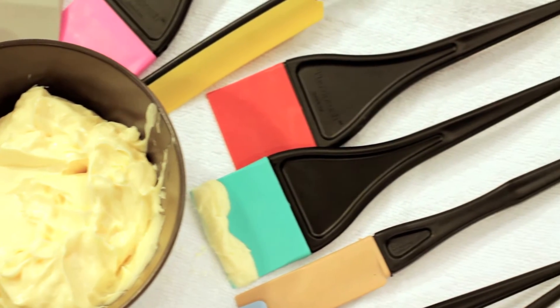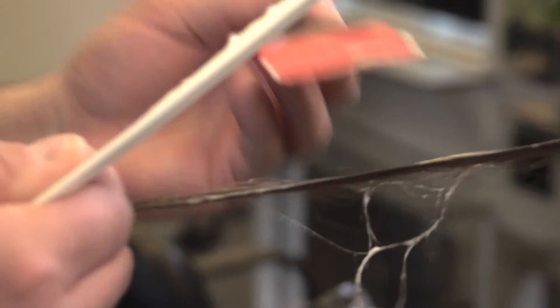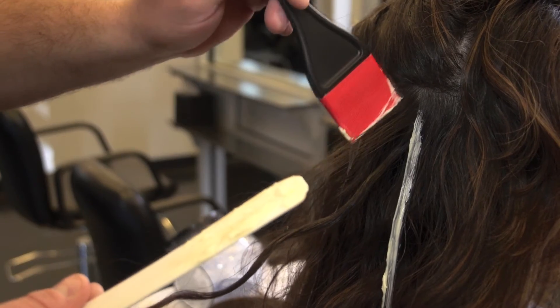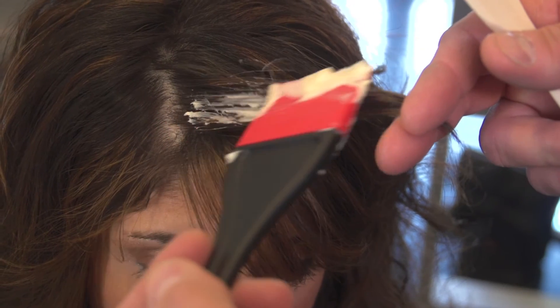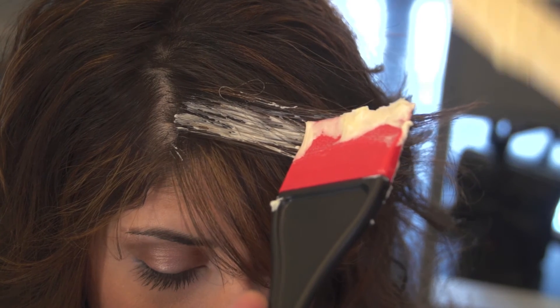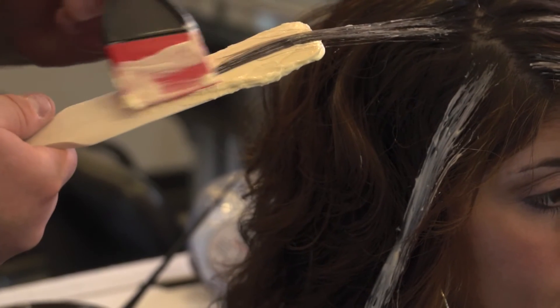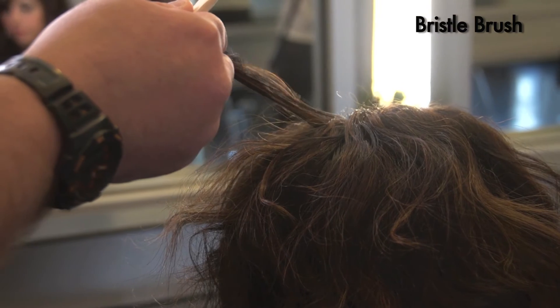The benefits of the Sprush over the bristle brush are endless. The Sprush allows for total control of hair color, slashing application time and product usage in half. It relaxes and smooths the hair for precision highlighting. The slim edge allows hair product to be placed closer to the scalp without contact, and there's less back-and-forth motion and overlapping of product. The Sprush also has no loose bristles ending up in the client's hair.